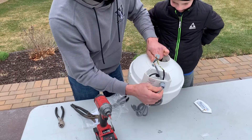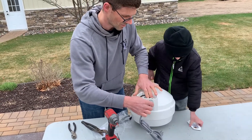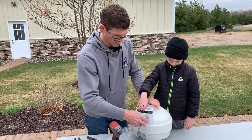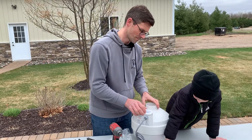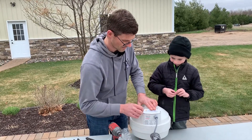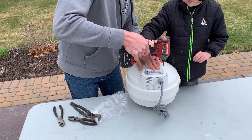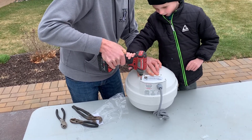And then we'll pull the extra slack out of our cord here. I'm gonna tuck everything in. And then we've just got to snug it up. And that's snug. Now put our cover on. Can you put the other two screws in? Alright, just a little bit — not so tight. Perfect. There you go.